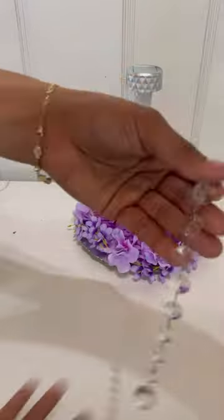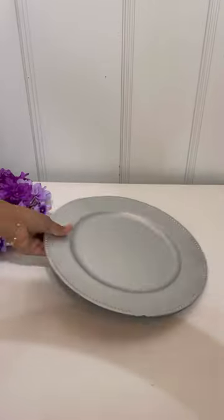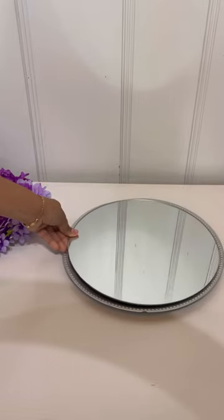I'm putting flowers all the way around it. Once I'm done putting on the flowers, I'm going to take this crystal girl and attach it to the light just like that. Then I took a plate and a mirror.